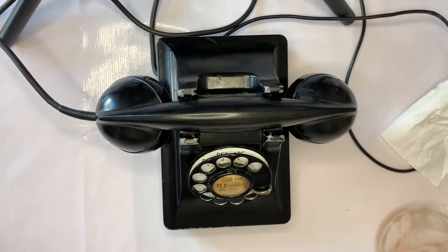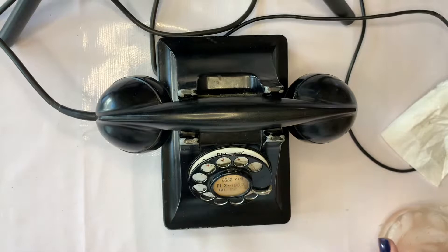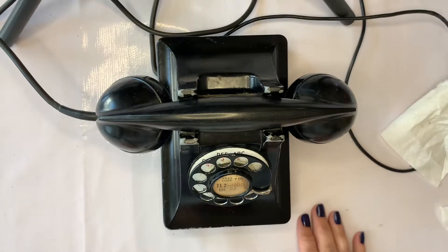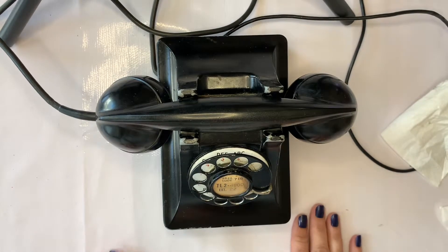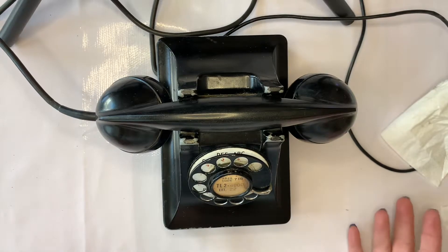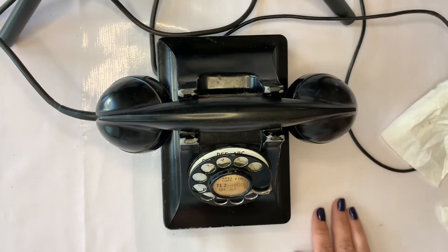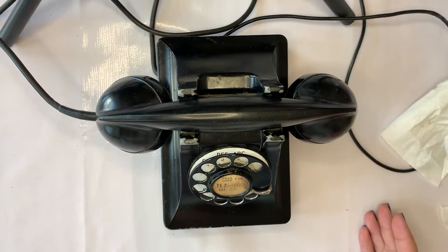Hi everyone, this is Jeanette with Janda Panda Treasures, and today I have an interesting item for you. It might not be interesting for some folks who are around my age, but it is kind of interesting to see — I would call it a relic from the past, or an antique.